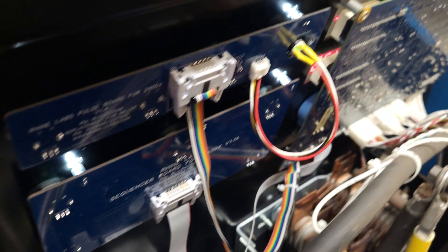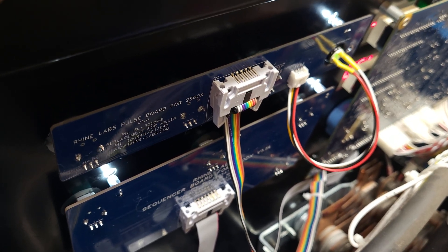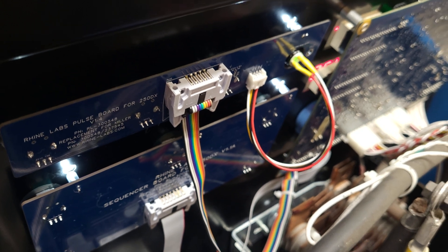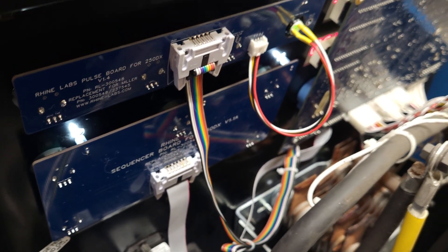I do have some of these boards available. The 1.4s will not be available until probably March. So if you want to wait till March you can, or if you want to grab one of the other beta boards, those are available now.